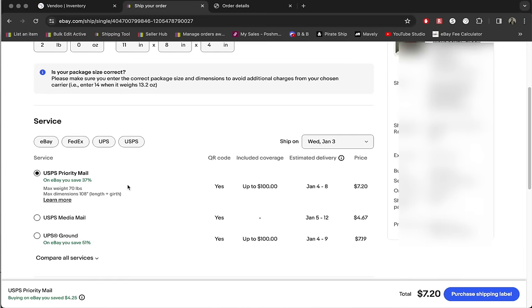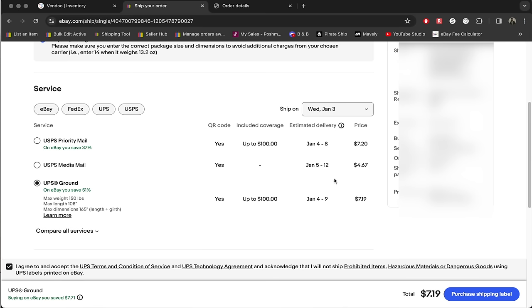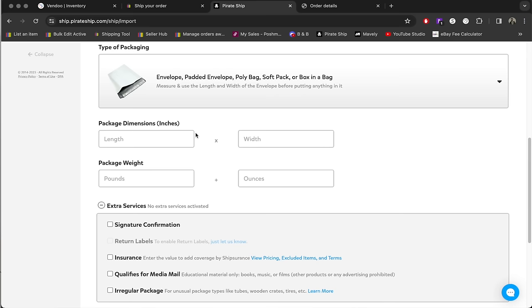You can see here that Priority Mail is $7.20 and UPS Ground is $7.19. Now I'm going to jump over to Pirate Ship and see what it would cost using cubic rate shipping. Once again, this is going from Ohio to New Jersey, so I'm going to go here and navigate to the padded envelope poly bag section.